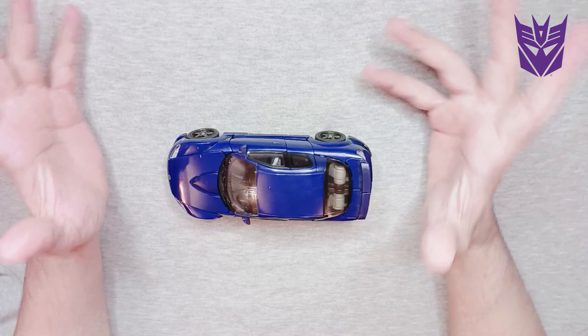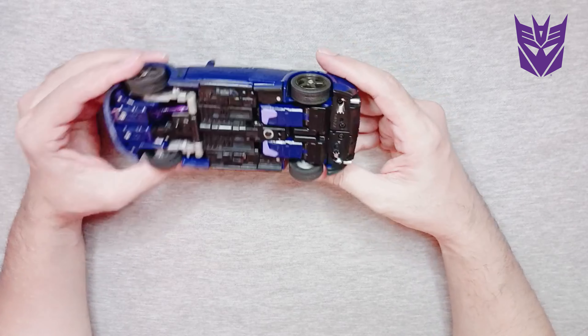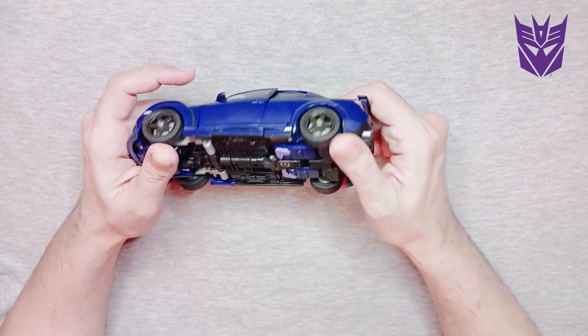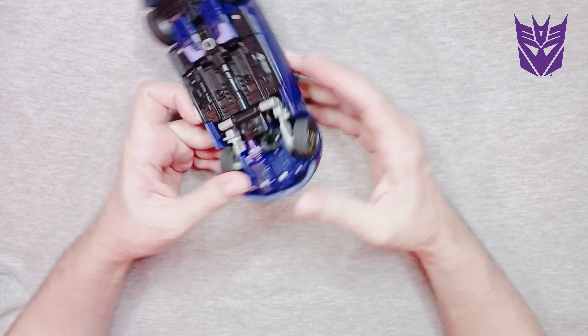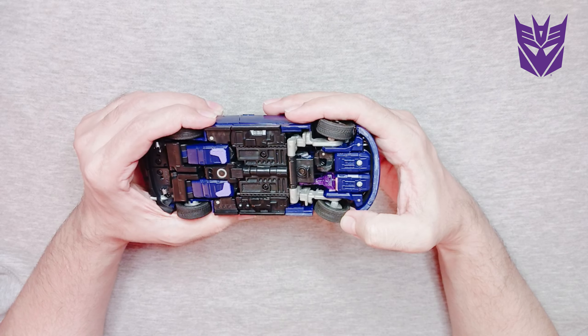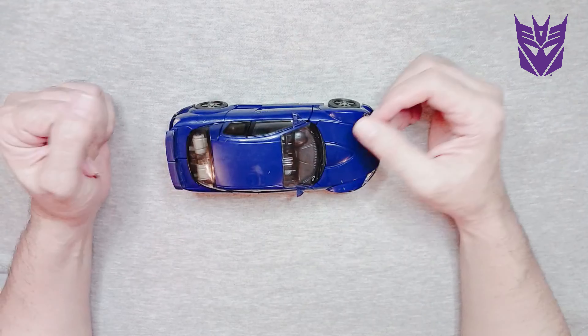Hi guys, welcome to Doitastic Fantastic! Today we're going to be transforming this beautiful Shockwave Decepticon. This is a Hasbro Takara 2004 model in the shape of an RX-8 — a Mazda RX-8.